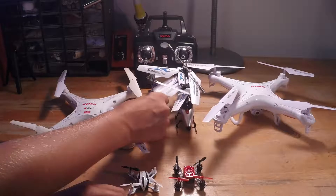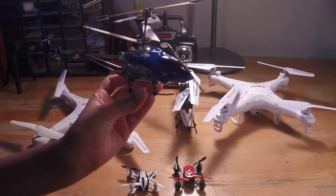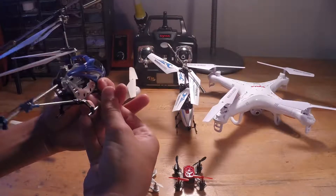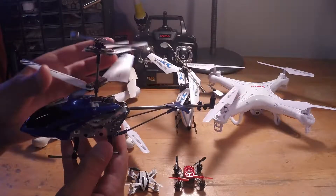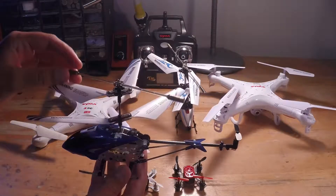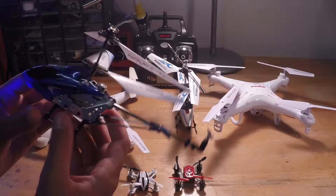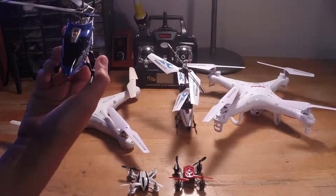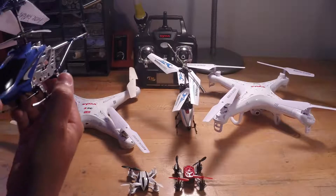Right here I have my beginner helicopter — the SYMA S-107. It's very basic and easy to fly, kind of those helicopters you see at Walmart. It's a double-bladed design which increases stability, and it has a stability bar to keep it nice and stable. It has a cool light on it, it's good for little kids, and it's extremely durable so it won't break easily when you first get it.